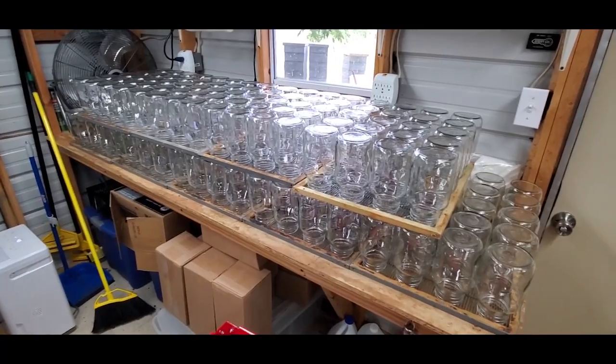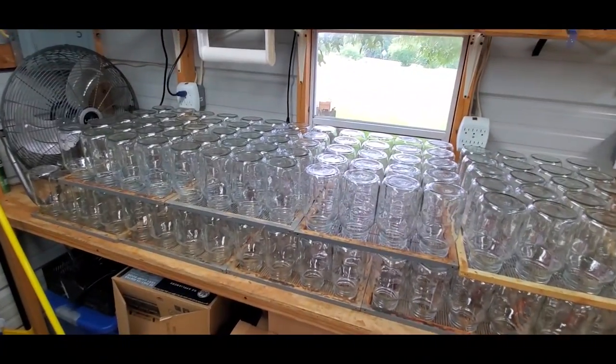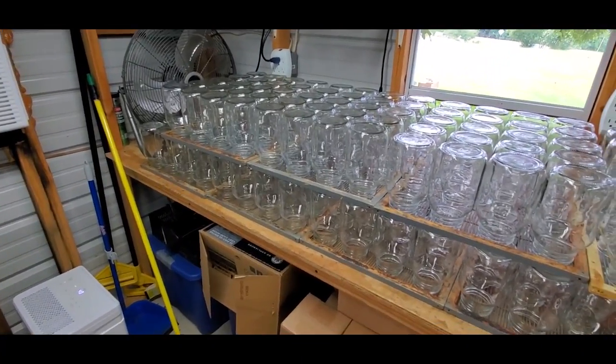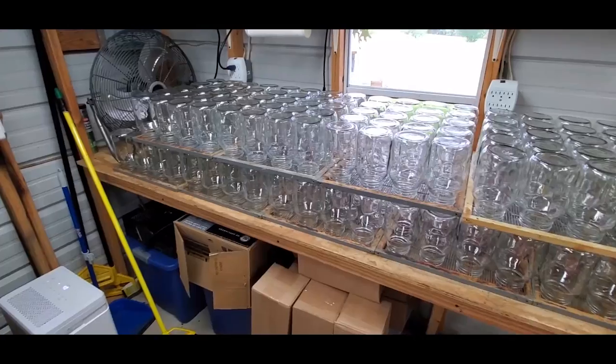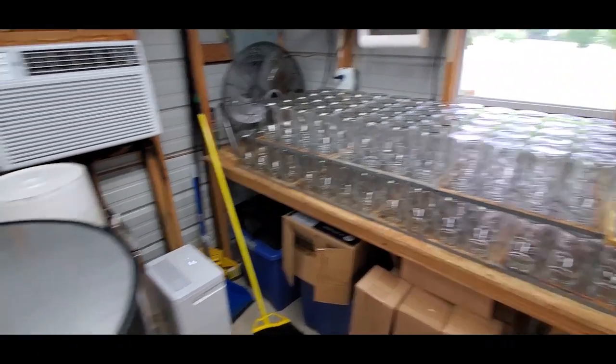Notice how I use the queen excluders. We wash our jars in vinegar water and let them air dry overnight. The dehumidifier greatly sped up the drying process — every one of these jars was dry, no drop of water inside or nothing, around lunch today. I can do about 30 to 32 cases at a time like this.